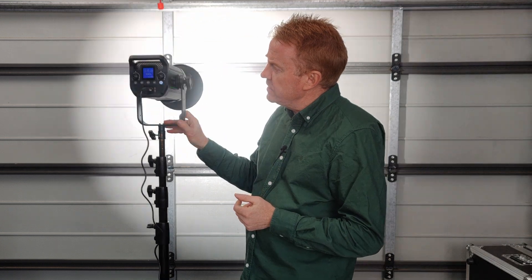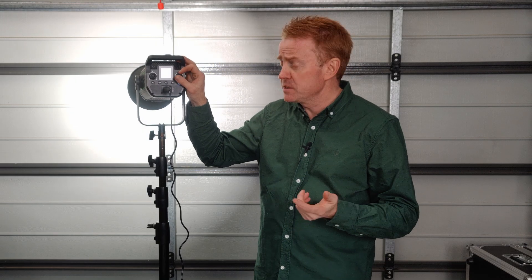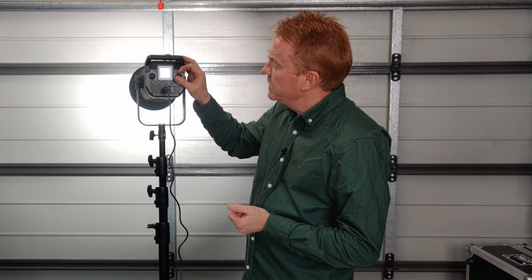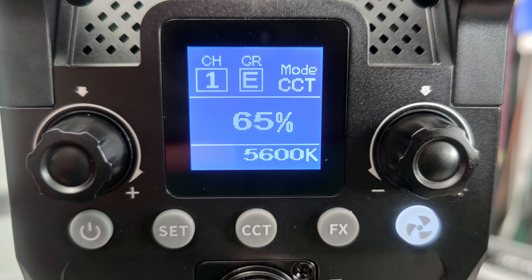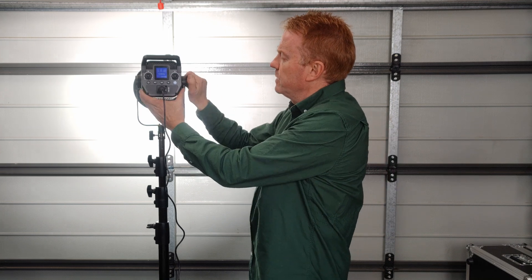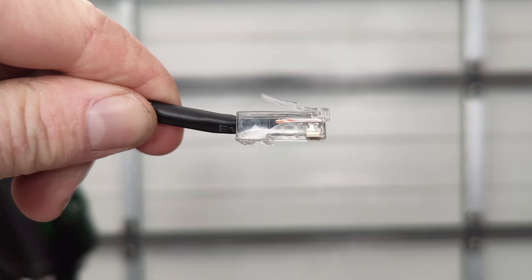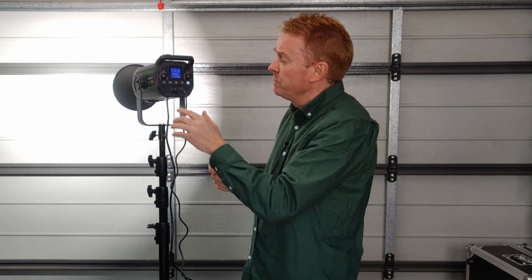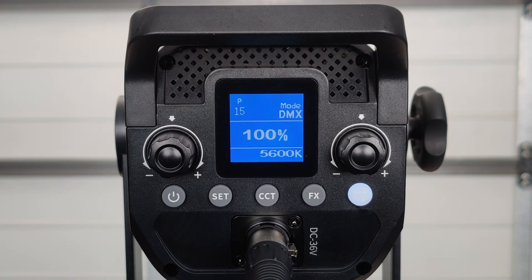The next plus is the user interface. You've got a nice big LCD screen and you can clearly see what you're doing. The unit dims in one percent increments all the way down to zero, and it retains pretty good light quality throughout the dimming range. On the display you can clearly see your remote control settings and your DMX address. To run off DMX, plug into the RJ45 ports on the bottom. To switch to DMX mode, hold down the set button for five seconds and release.